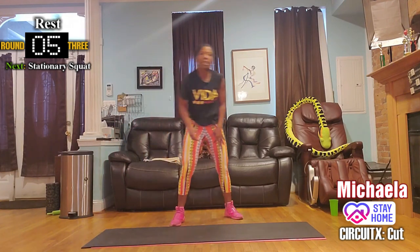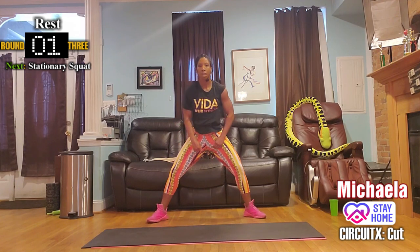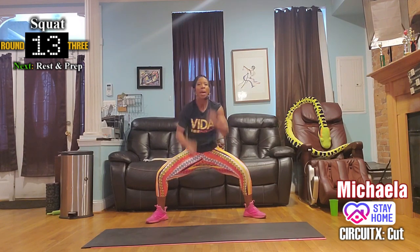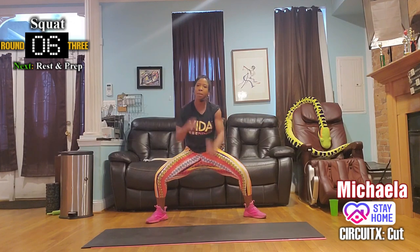Stationary squats — battle rope, sit low. Work those arms. Low impact means no jumping, but I told you, it's still intense. Don't let that trick you. Low impact can certainly be hard.